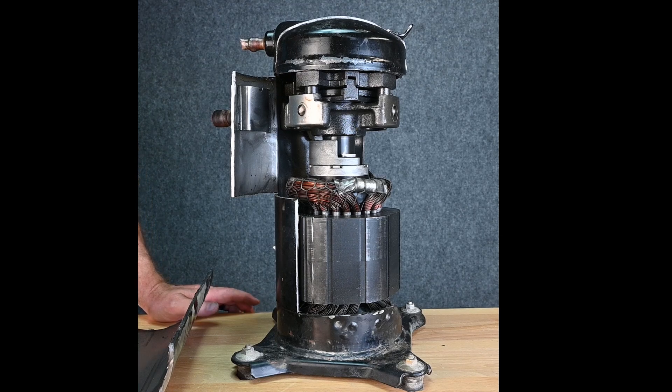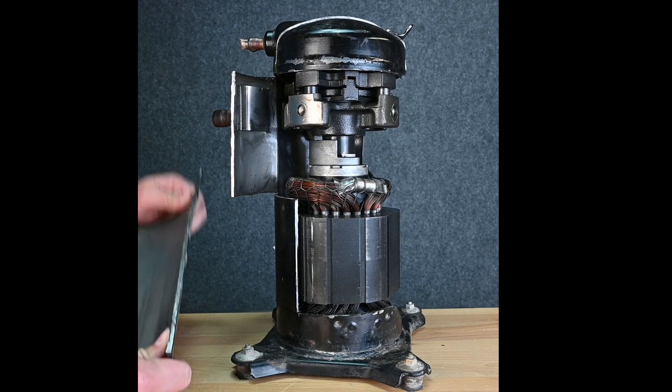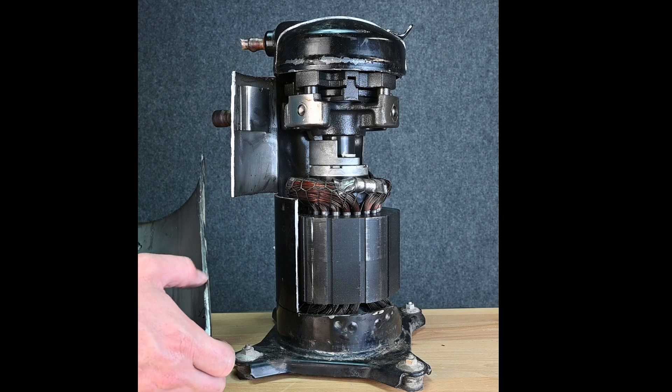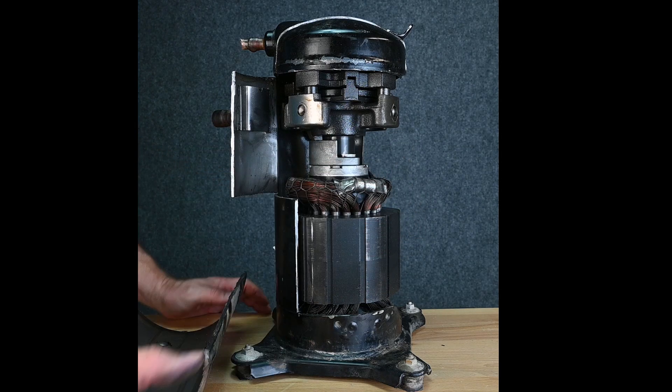I decided to get another scroll compressor and cut it open so we could see a little bit more about what happens. Here we can see the shell cut off. This is our shell — it's a very thick metal, a lot thicker than the reciprocatings. Even though from this section down is all low pressure, it's a pretty thick casing. I think that may be because it's 410A or because the shell itself is what's holding the compressor.